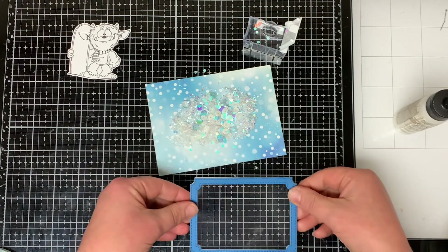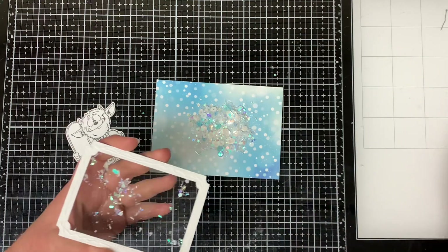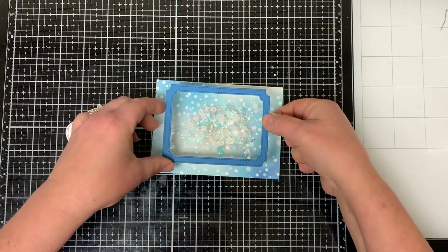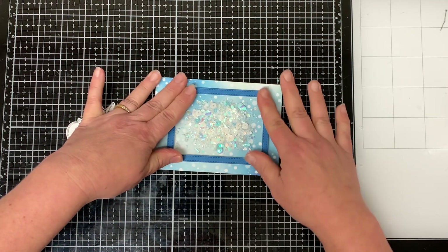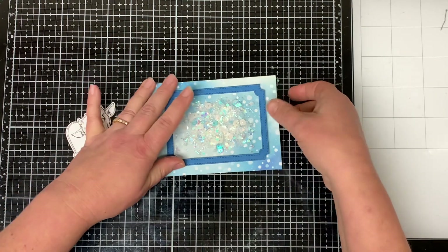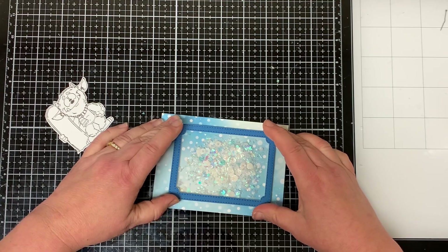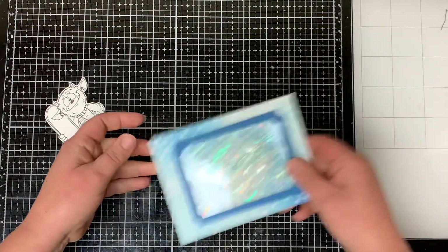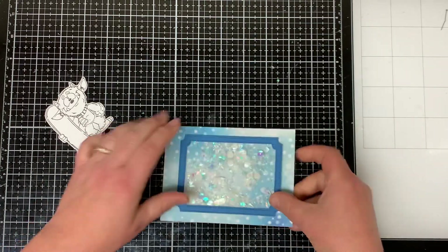I adhere the blue frame on top of the white frames and adhere the frames over the top of all the shaker bits. I love how it turned out, though I feel like I put a little too much snow and sequins in — it doesn't shake around a whole lot. But it still came out pretty nice. So when filling your shaker card, be aware of how much you're putting in.